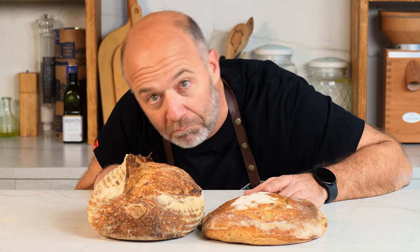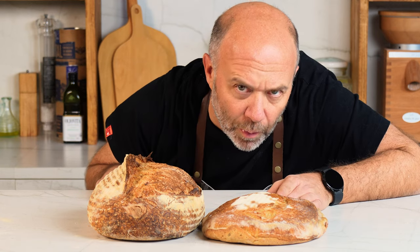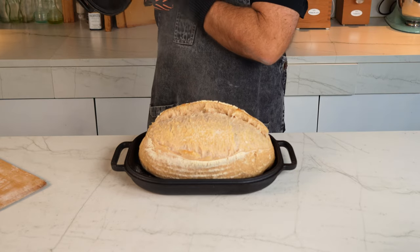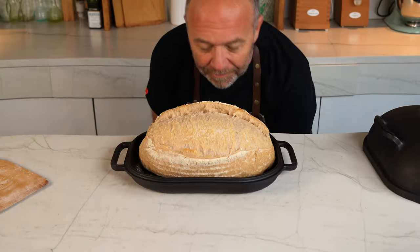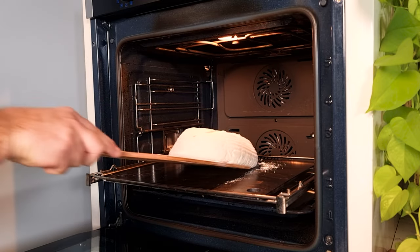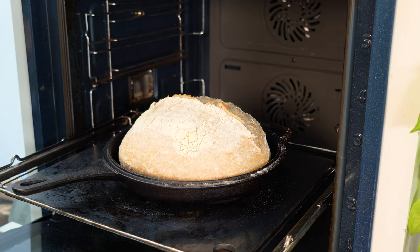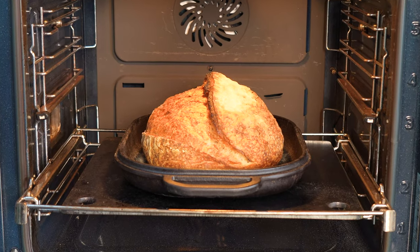If there's one thing that worries every single home baker, it's the fact that once the bread hits the oven it won't spring and it won't get that ear we all strive for. However, things won't always go as planned. There's no better feeling than when things are going according to plan. Once the bread hits the oven the die has been cast and it no longer depends on us — we have to wait until we open the oven door.